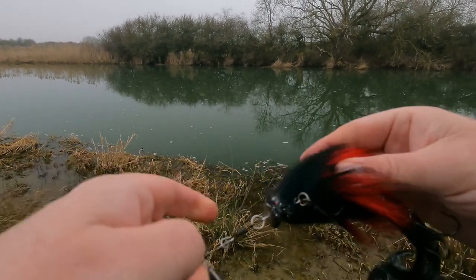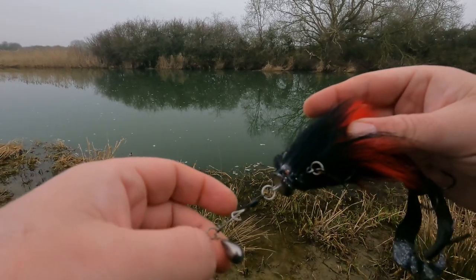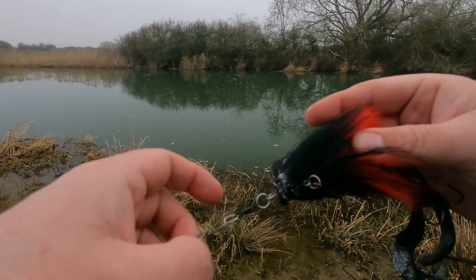And then because these are quite unweighted, if you haven't fished them before, I'll just again add one of these Jika fast touch sinkers — that's 10g.